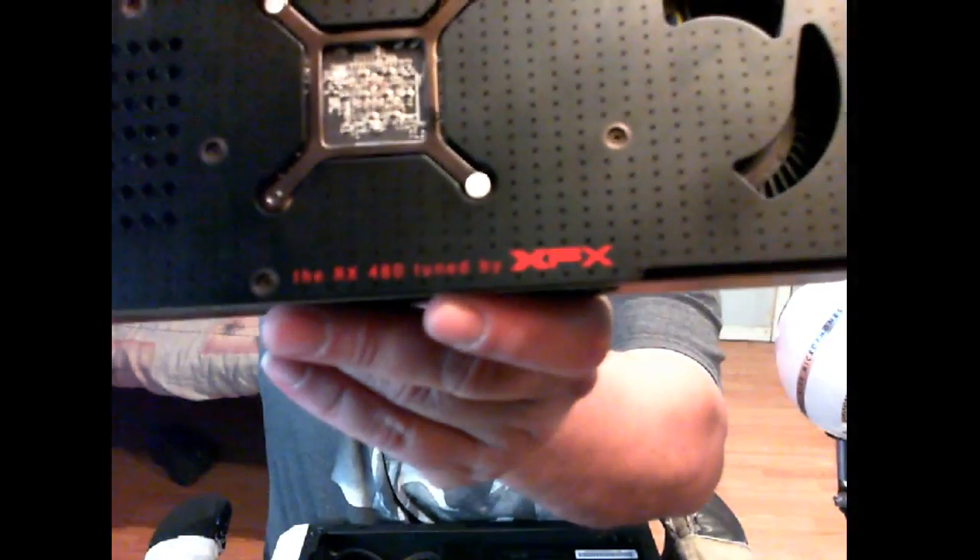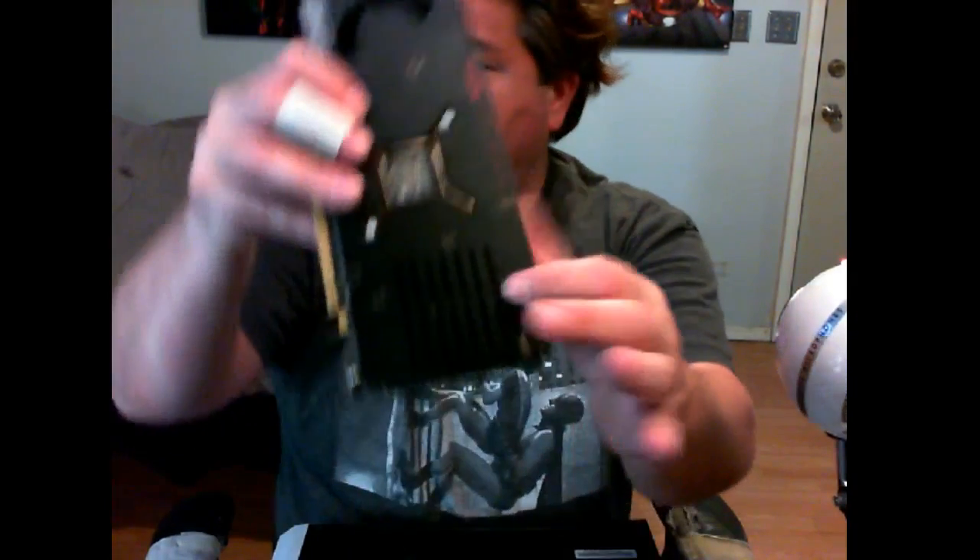This thing is pretty beefy — putting it on the fish scale in my hands it's probably about a three-pound card, so it's not a lightweight at all. I love the extra little effort that XFX went to for this backplate. They have their logo on there, some serial numbers, and air vents that push out from right there. Just a beautiful card, and I love the weight of this thing. This is the 8 gig model.